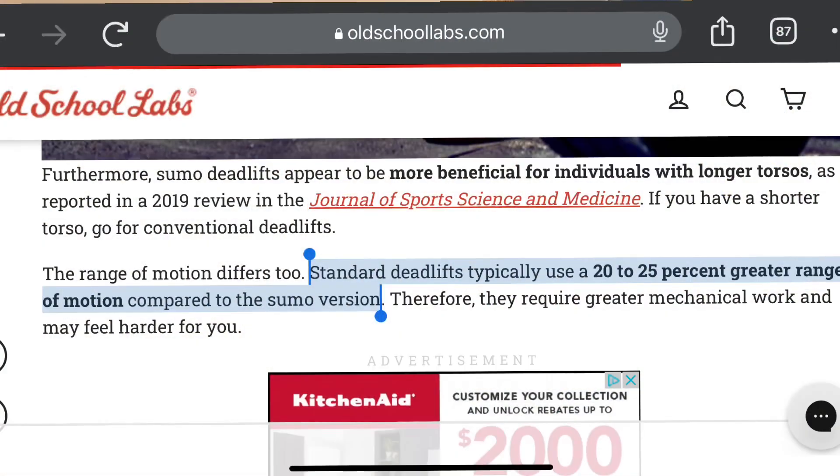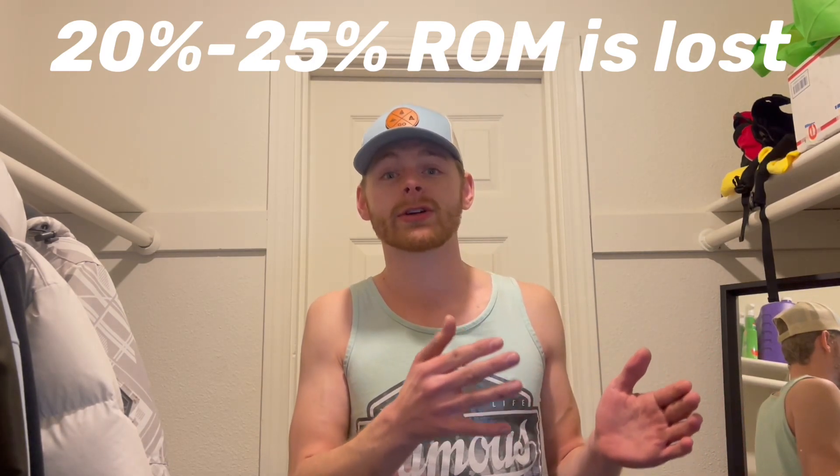I have some notes here — a 2019 study from the Journal of Sports Science and Medicine shows that the standard deadlift uses about 20 to 25 percent greater range of motion. You can probably tell because in a standard conventional deadlift you're standing up much higher, whereas in the sumo style you're lower to the ground, reducing your range of motion. The sumo style deadlift uses 20 to 25 percent less range of motion than the regular standard conventional lift.